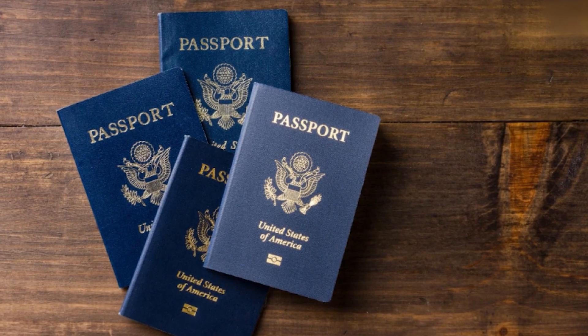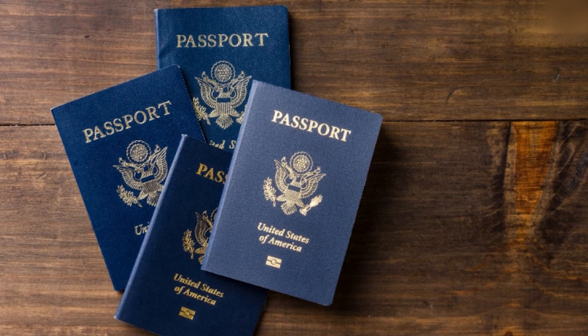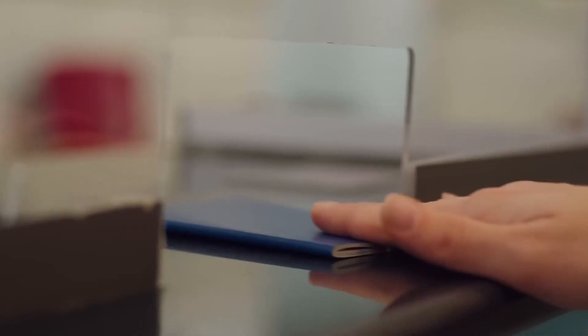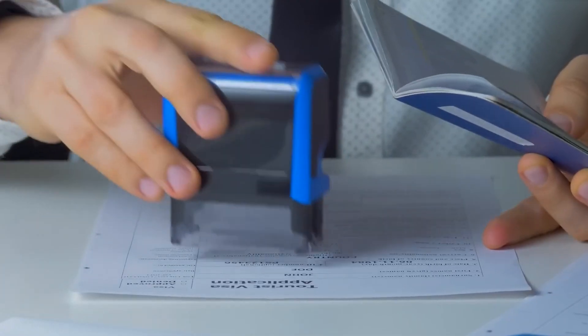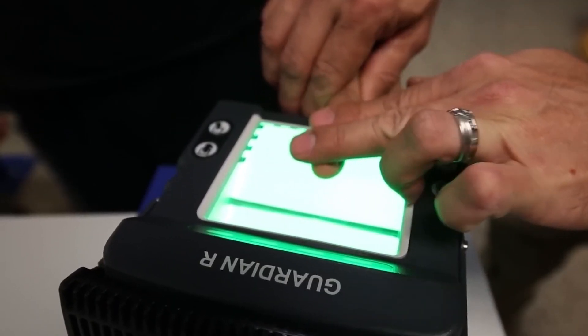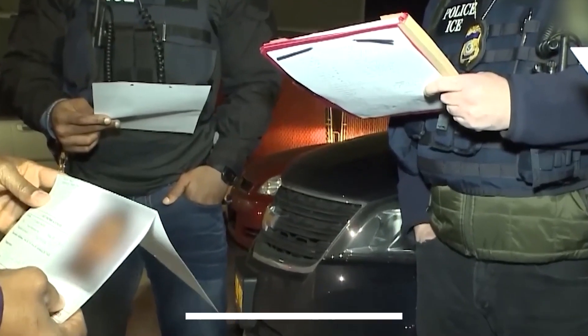What arrives in your mailbox may look like a simple booklet, but it's actually weeks of precision, surveillance, and state-of-the-art guardianship. The passport's true mission runs deeper still — it isn't just a travel document; it's a frontline weapon in the fight against global crime.